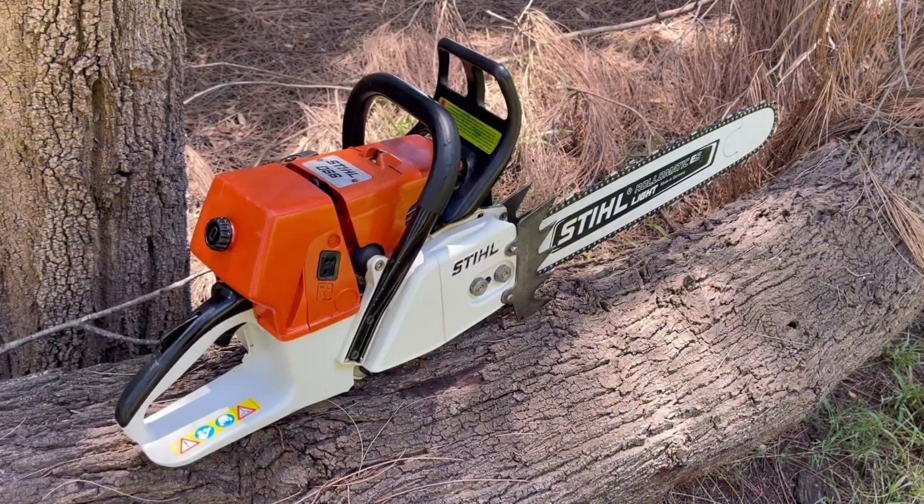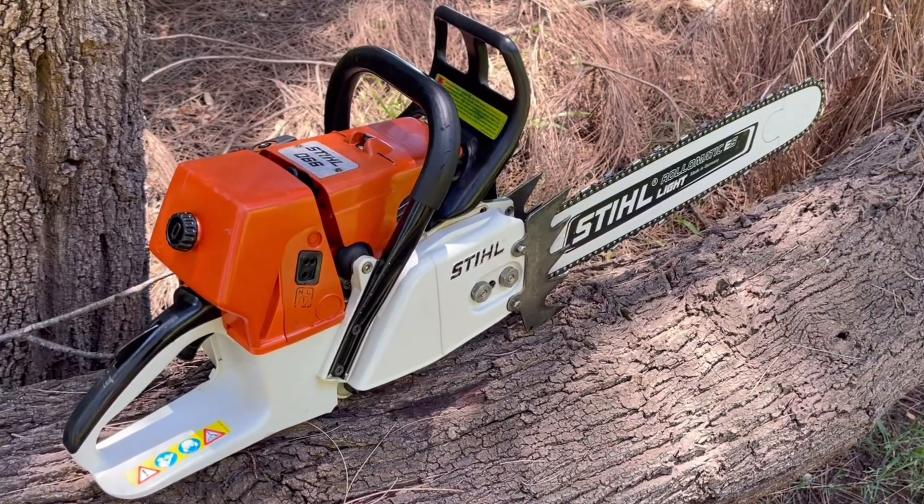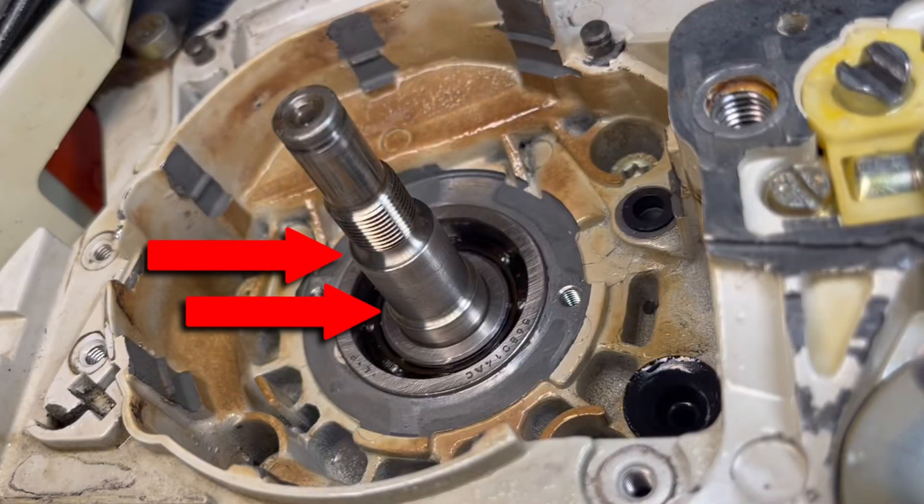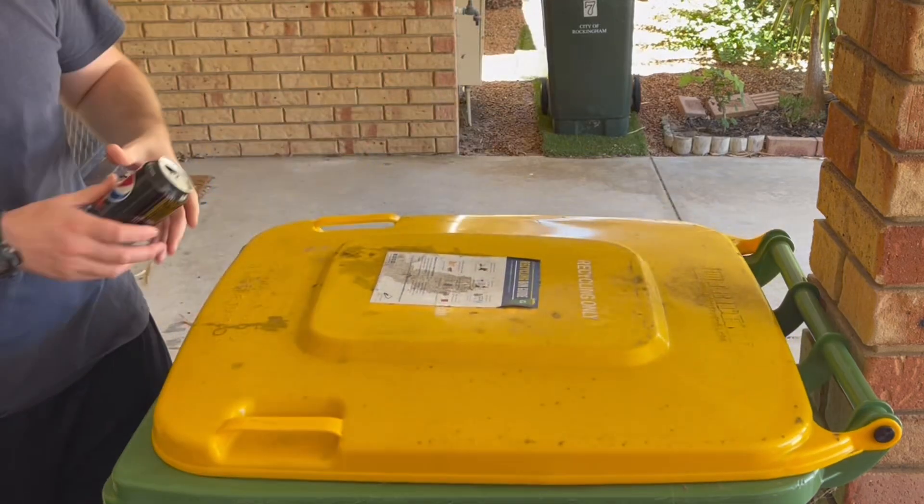As it will always happen on video, this chainsaw is one of the largest that Stihl makes and there are two steps which you need to bridge, and the silicone caulking tube will only slip over the first one. So in instances like this, when you come across an extra large crankshaft, an alternative is to use a fizzy drink can.